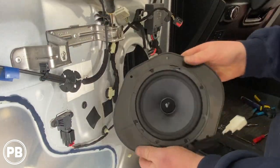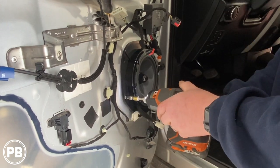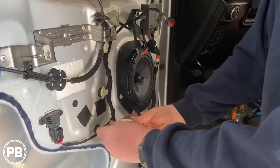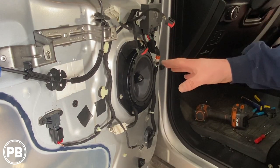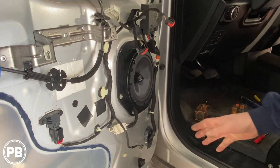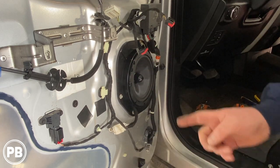We're going to grab our speaker and put it in the same location as the factory one. It's always a good idea to double-check and test your install before you put the door panel back on. Everything is good to go for us, so we're going to reassemble the door panel in reverse order — everything clips back into place — and then we'll turn our attention to getting our tweeter installed.